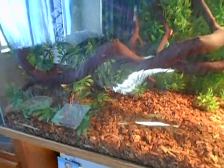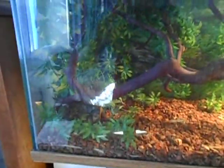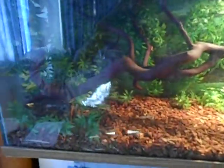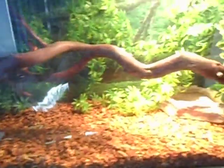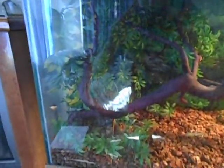I will be breeding her probably within the next year to get a little money started for my other breeding projects. It's just a quick video to show you my other reptile — I only have two right now because I don't want to be overwhelmed when I start breeding.